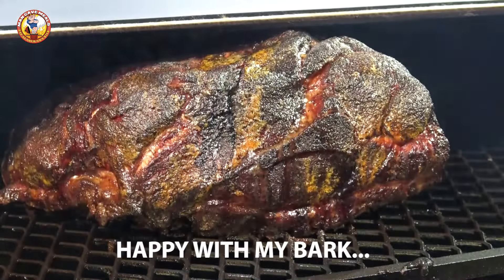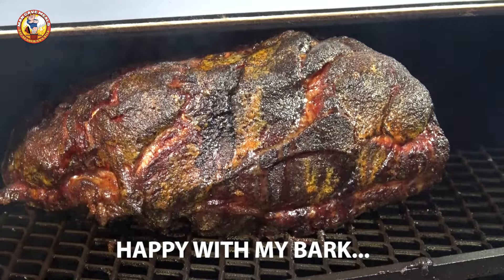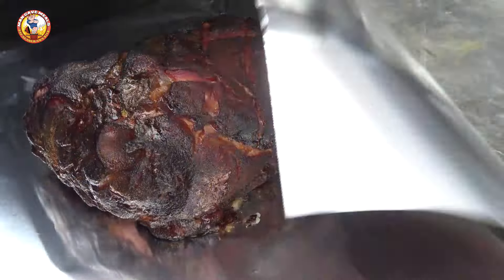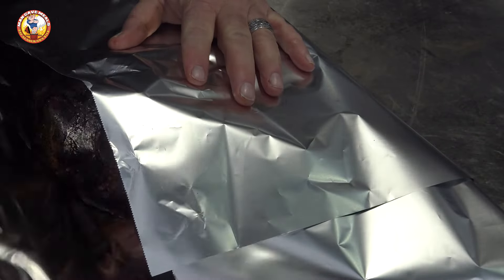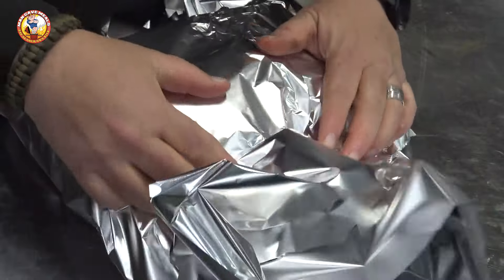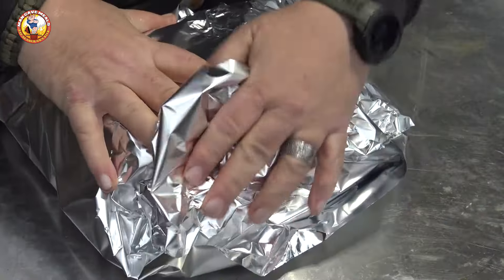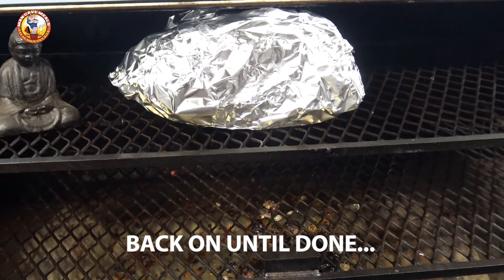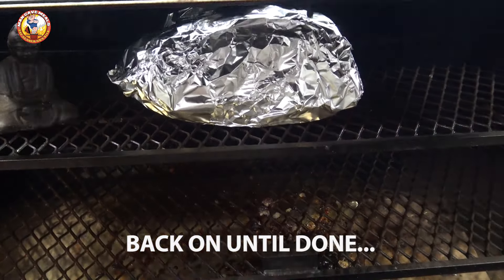After about another hour and ramping the temp up to 300 degrees, I'm pretty happy with what my bark looks like at this point. So now I want to wrap this guy in foil. I like to give mine a nice double wrap in foil where I don't have to worry about a hole poking through it. And once I have it wrapped, we're just going to put it back on the grill and let it finish cooking.